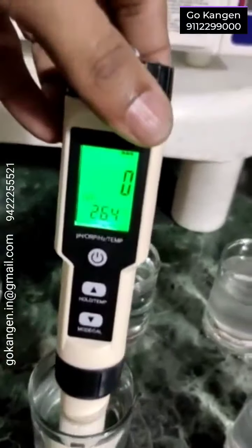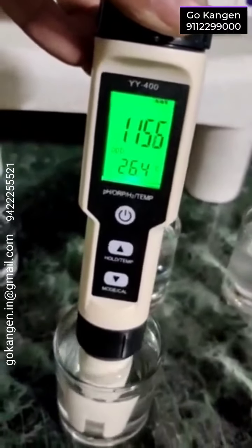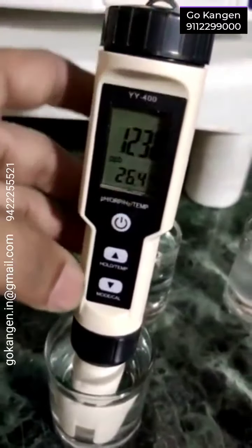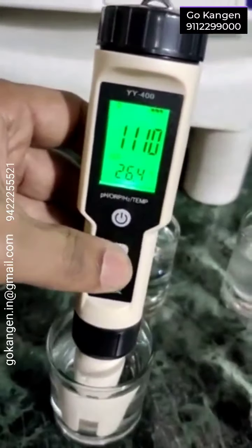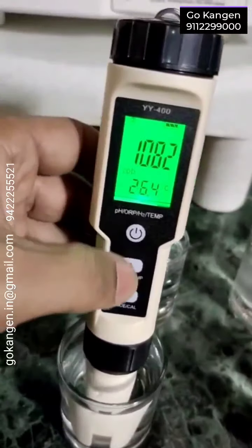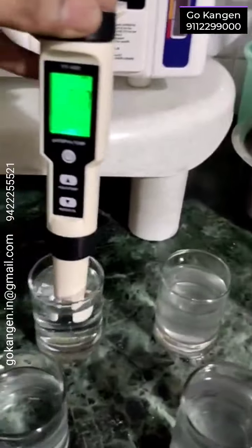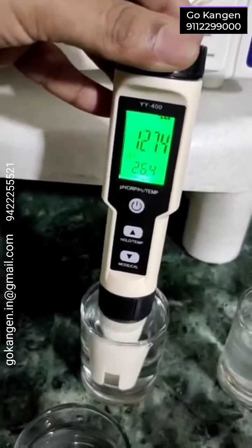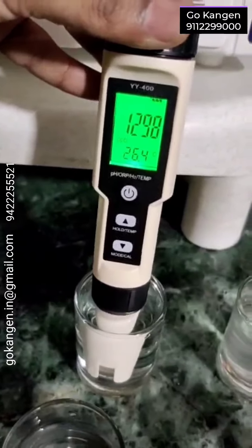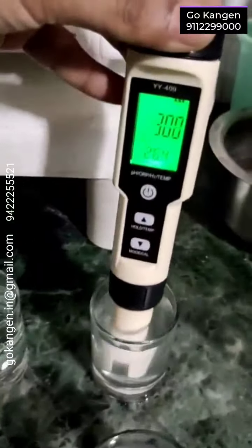Now let's test in 9.5. And yes — this is what we were waiting for, to show that our Hangem water 9.5 has dissolved hydrogen. Let's test this one now. This is fresh — you can see, more than 1300. More than 1200 parts per million in 11.5.